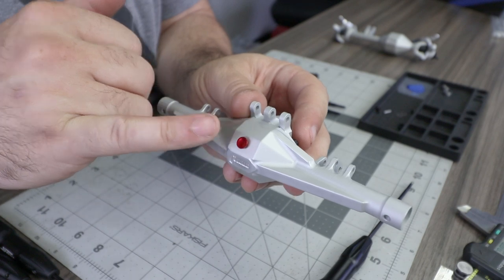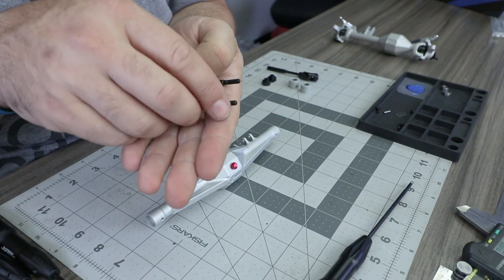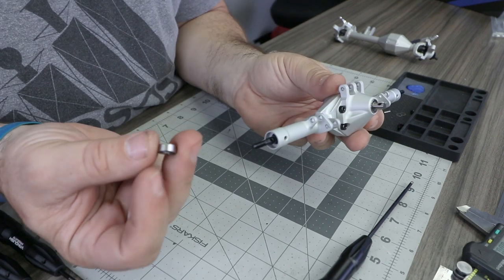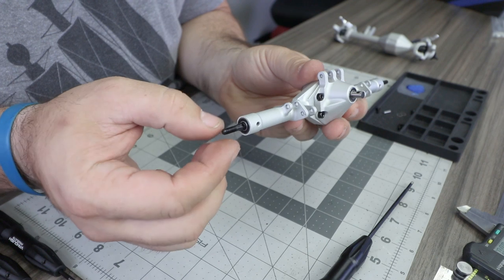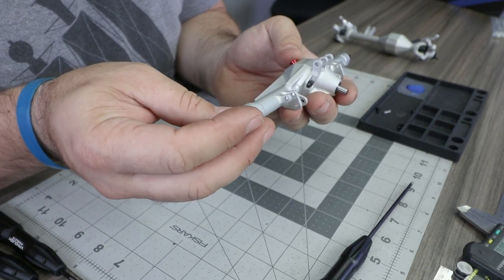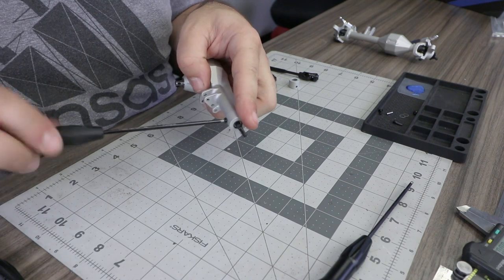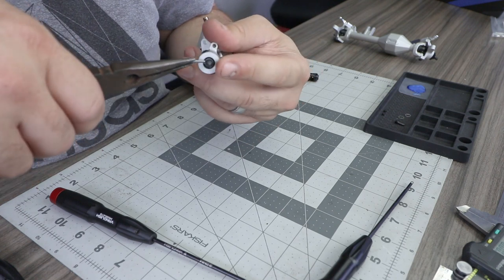Hand tightening the oil fill cap is fine — the thread lock will keep it in place. Locate the two rear axle shafts, which are equal length and can go on either side. Insert them into the axle housing, lightly rotating to help them seat. Install a 5 by 11 by 4 millimeter bearing onto the end of each axle shaft and into the housing, then install the axle end caps using M3 by 4 button head screws with thread lock to retain the shafts and bearings.